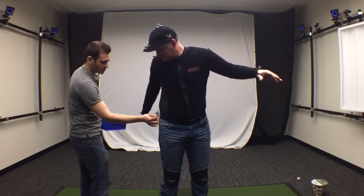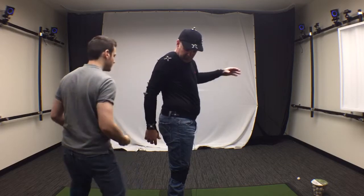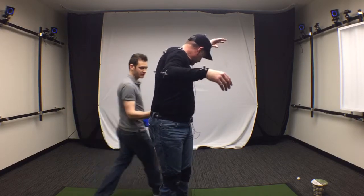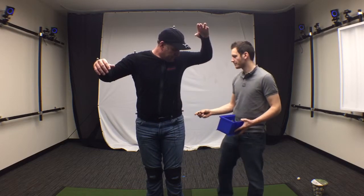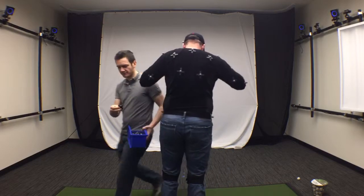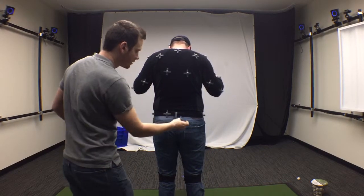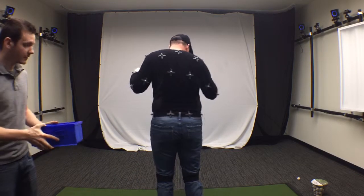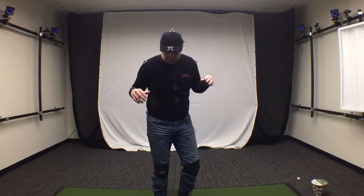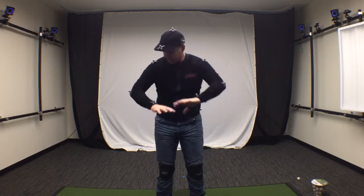Then for the waist, we get two on the side — directly on the side — and then one on the back. We're getting some more markers placed now.